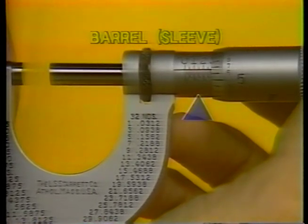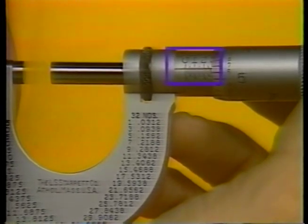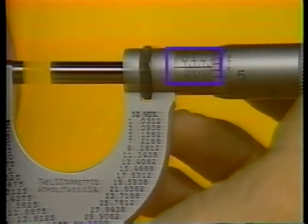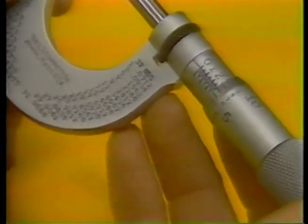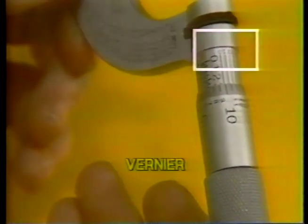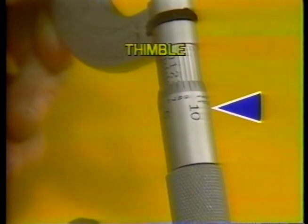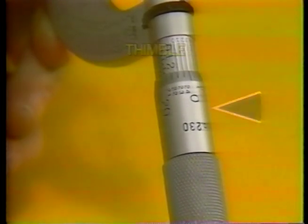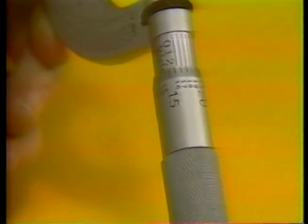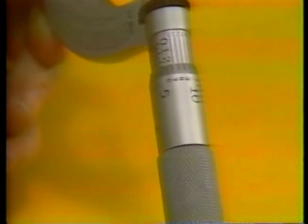Most outside mics have two scales on the sleeve. One scale is always found on standard mics. Called the barrel scale, it indicates hundred thousandths of an inch, with increments of twenty-five thousandths. Another scale, located on top of the barrel and found on many outside mics, is the vernier. It indicates measurements of less than one thousandth. This is the thimble. It has an additional scale — the thimble scale — indicating thousandths of an inch. Turning the thimble with the thumb and index finger adjusts the spindle against the object being measured by means of a highly accurate screw shaft within the sleeve.